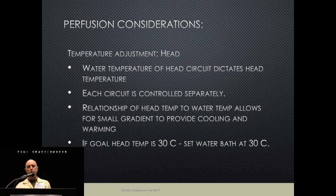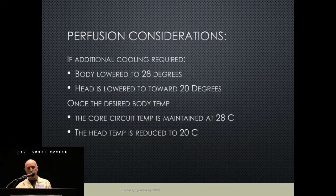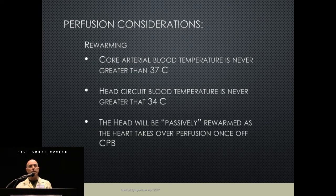For temperature adjustment, the head temperature responds quickly to heater-cooler settings, so you have to come down on head temp slowly or you'll over-cool very fast. Once we reach desired temperatures, we maintain them. On warming, we never let the body go above 37°C and never let the head circuit go above 34°C. Once clamps are removed, the body will warm the head the rest of the way naturally. This totally prevents overheating the head — there are many articles documenting that the head gets hotter than expected during rewarming because it's a small enclosed space.